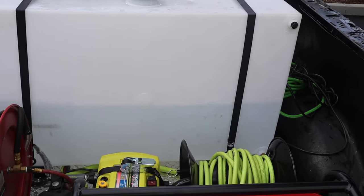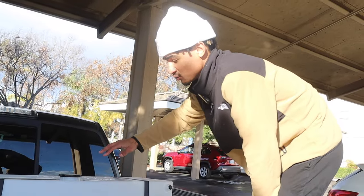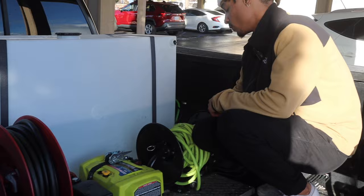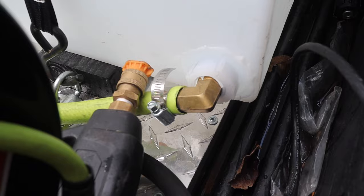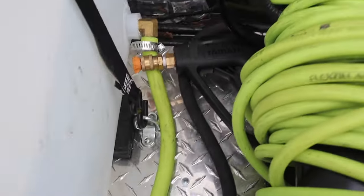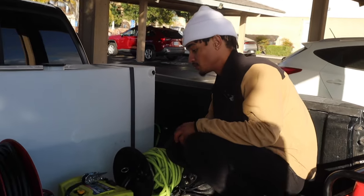We'll start by basically showing you guys an overview of the setup and how it works. Starting here we have our 55 gallon water tank — I'm thinking about replacing this one soon and getting one a little bit bigger. Right now this runs us about three to four cars if we're kind of playing it safe. Going down we have one little slot opening which has a — I believe it's either a three-eighths or one-fourth male adapter.